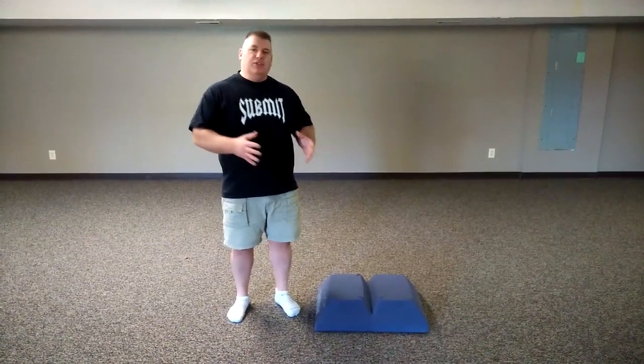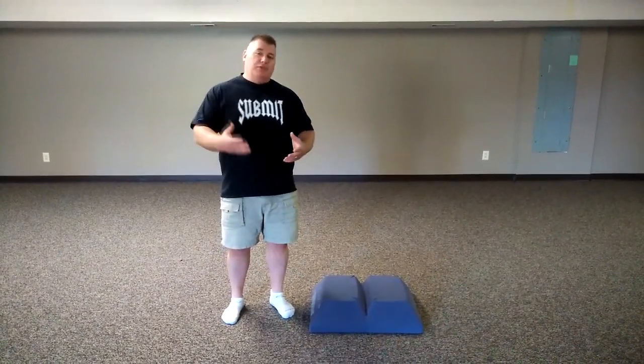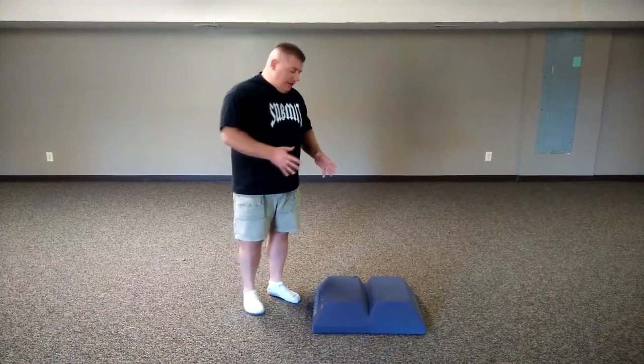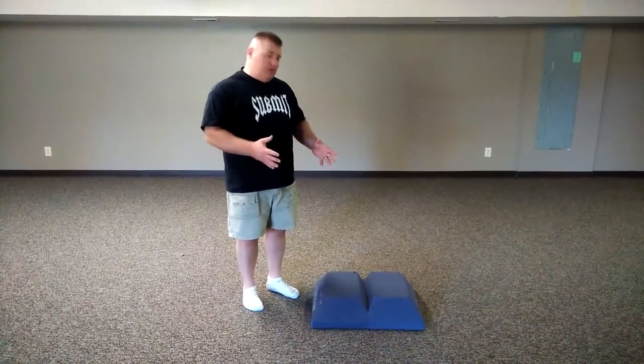They wanted to bring this benefit to everyday athletes as well as people all over the planet who are in need of proprioception, balance, as well as healing of their body. There are many, many benefits of what we're going to talk about. What they've created is called the sand dune stepper.